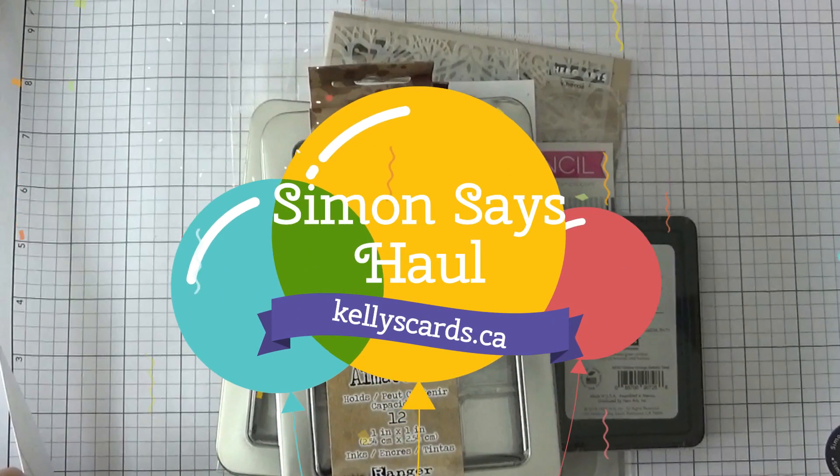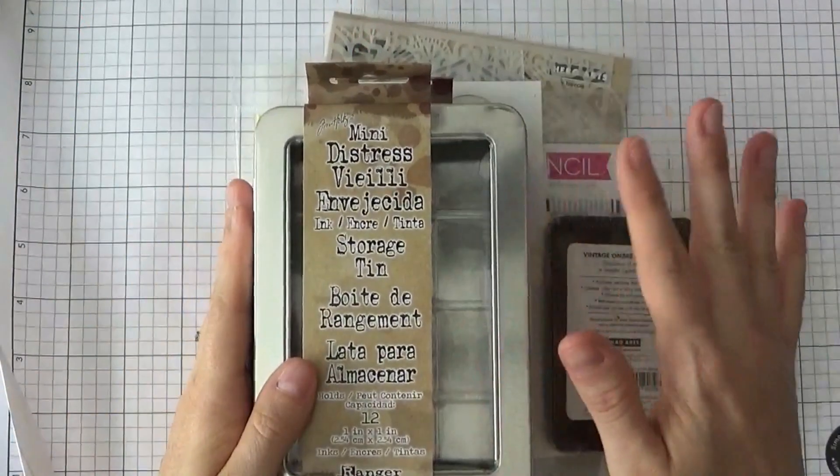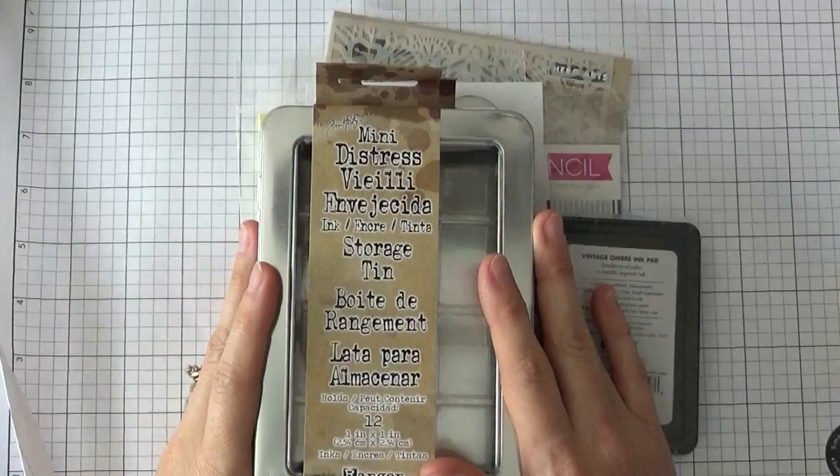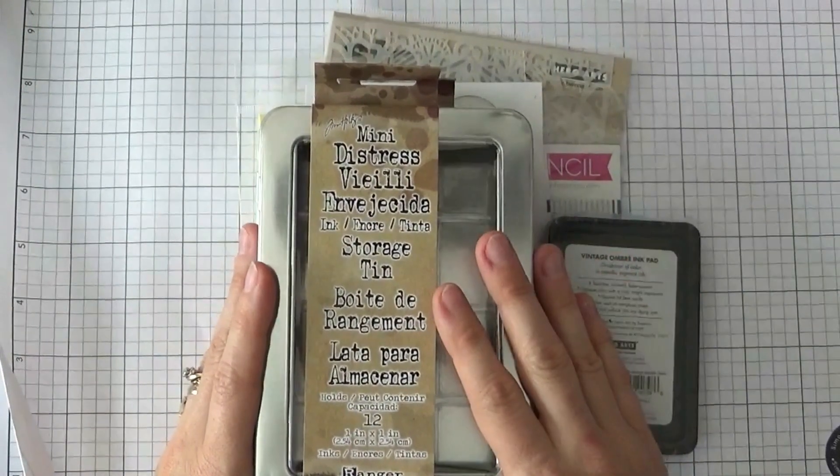Hey there everyone, it's Kelly with kellyscards.ca and welcome to this Simon Says Stamp haul video. This has finally come. I'm not sure where it was in the mail for a while, but I kind of expected it at least a week ago, but it is finally here.